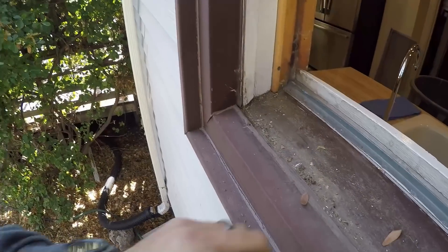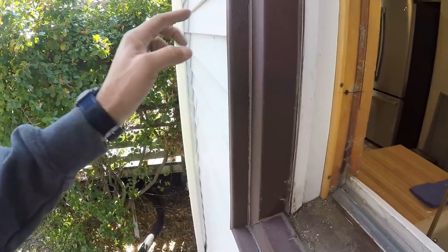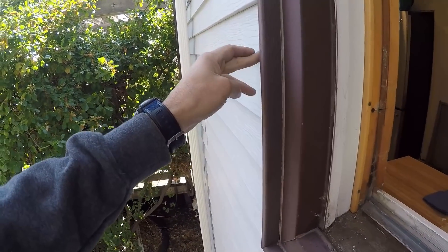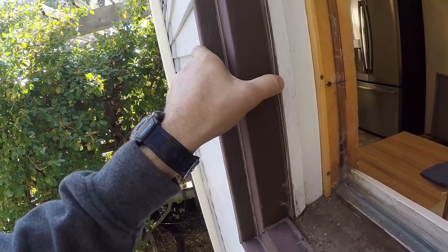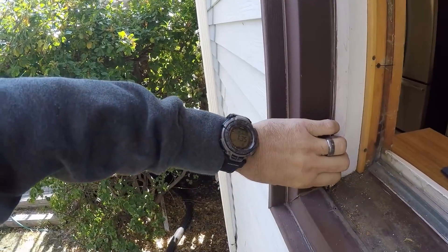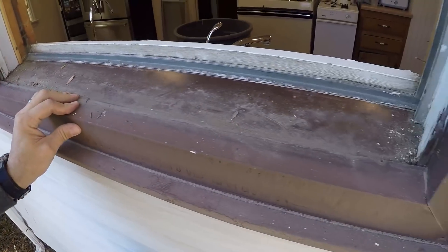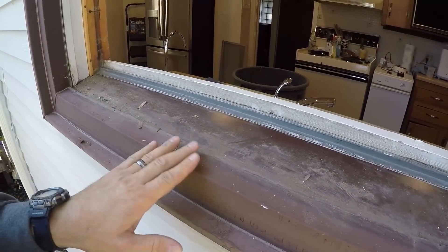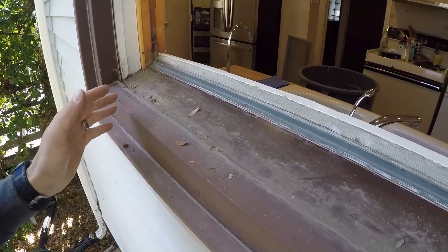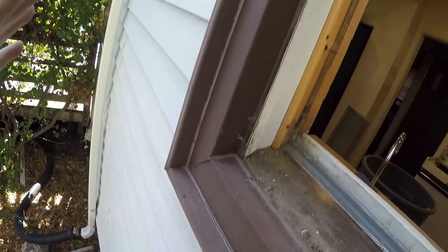There is nothing standard or routine about this install. If I remember correctly, there are two if not three layers of siding on this house — different types of siding. What I'm going to try to do is salvage this flashing since the window going in is very close to the size of the flashing. I know the width will work; the height I'm not sure. But I've got to be kind of careful — it will pay off in the long run.